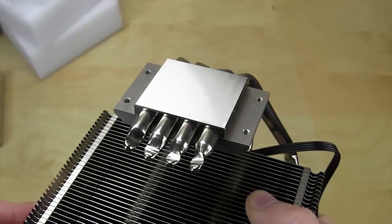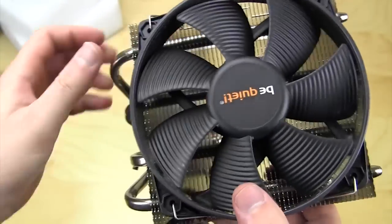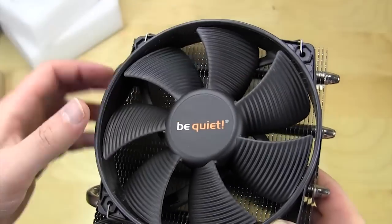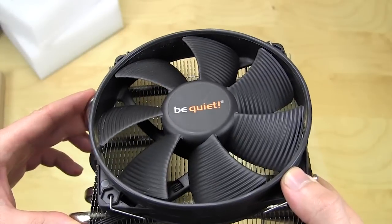That mirror finish gives you great contact on your CPU. That's basically it for the Shadow Rock Top Flow from be quiet. Make sure you check back on Think Computers for our full written review and performance testing, and remember, if you like our videos, go ahead and subscribe — catch you guys later.